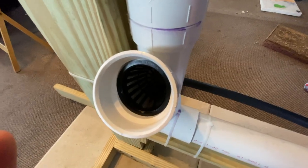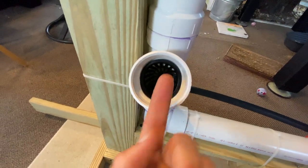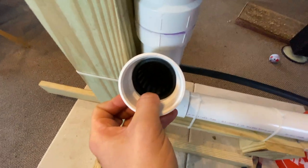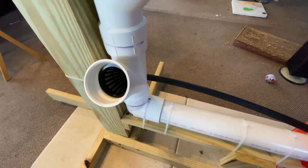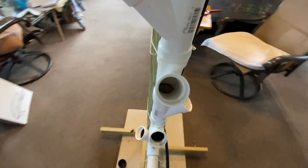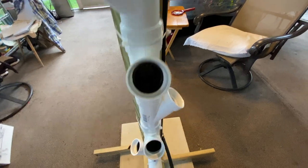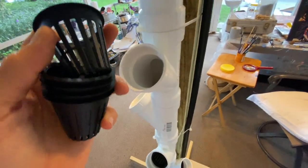If you watched the last video, we were trying to get the net cup to fit more up that way so the water would drip on it. Pushing down on the bottom of the net cup actually pushes it in and secures it. We're really just trying to achieve that so when we pop in the little rockwool cubes with the sprouts, they will get watered on the back end and soak up the water.